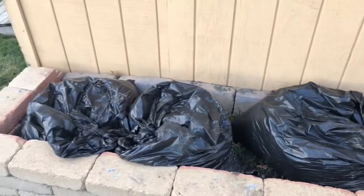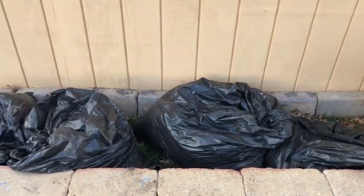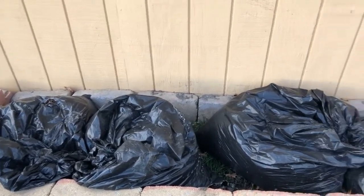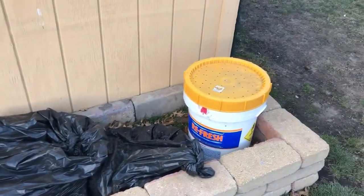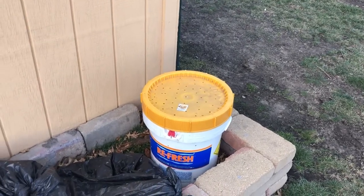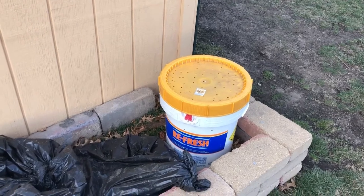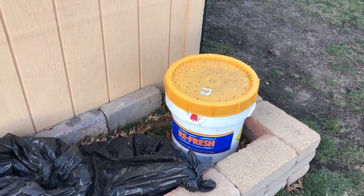Right here, these are leaves that we raked up. I'm going to make a leaf mold over the fall and winter. This is a compost container — it's full. I've been rotating it quite a bit, so hopefully this will be ready to help our garden out by next summer.